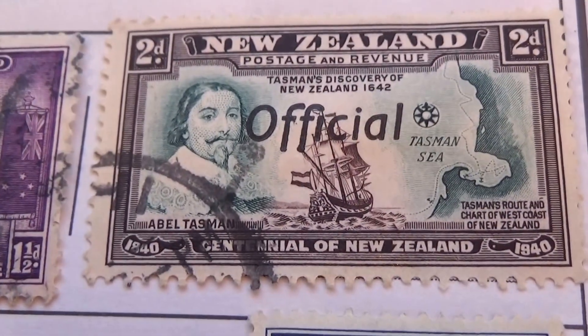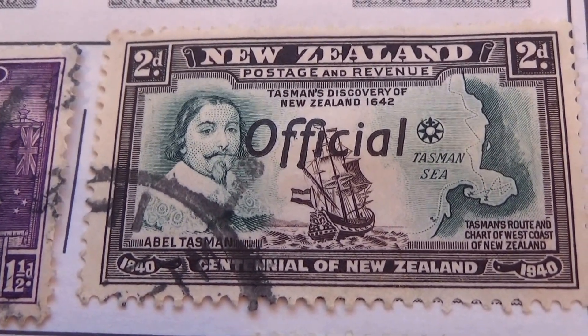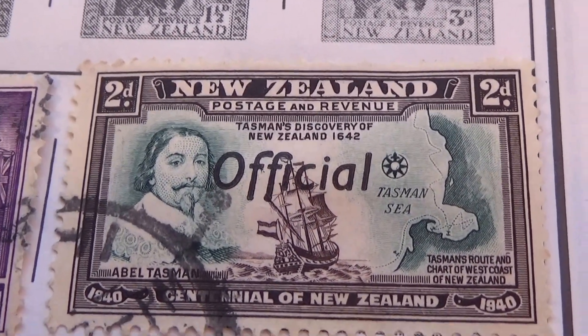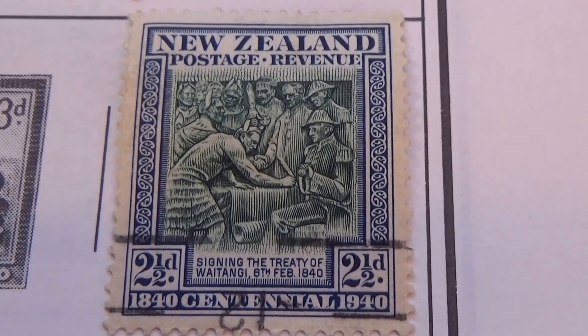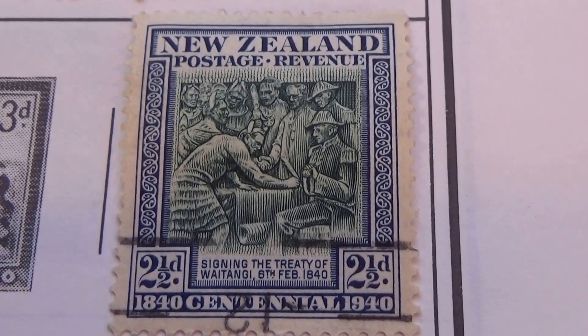Good condition for used ones. Again, another Centennial one. Now we have another one right here — look at that, 2.5D. Postage revenue, again Centennial.